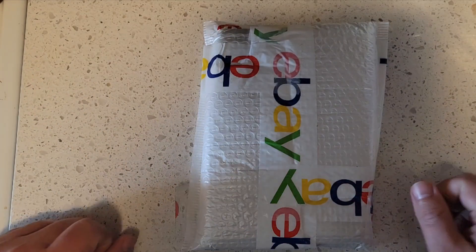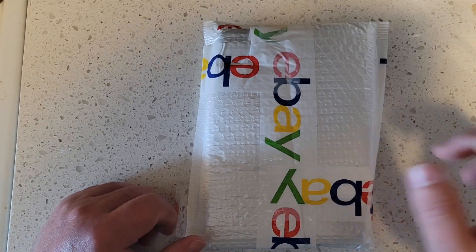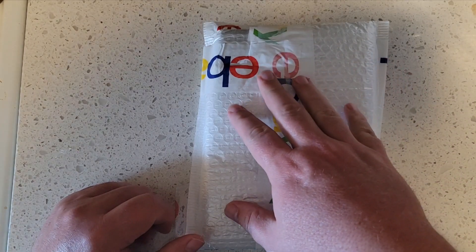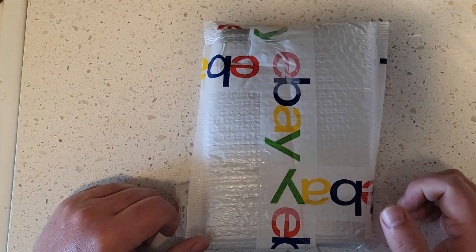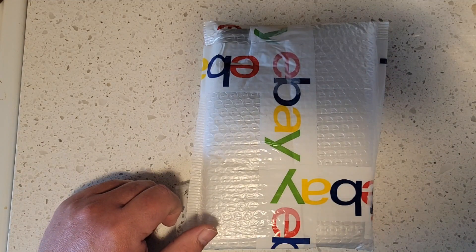It's me, so we're bringing you another unboxing video — this is number three or four that I have received. We'll open it.